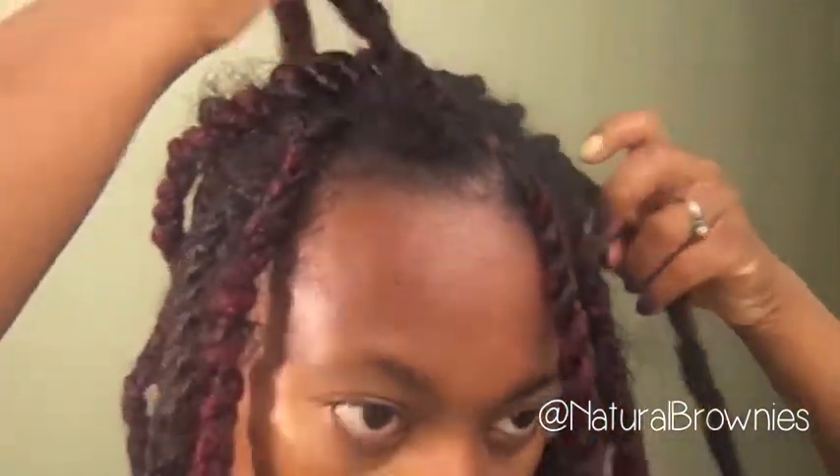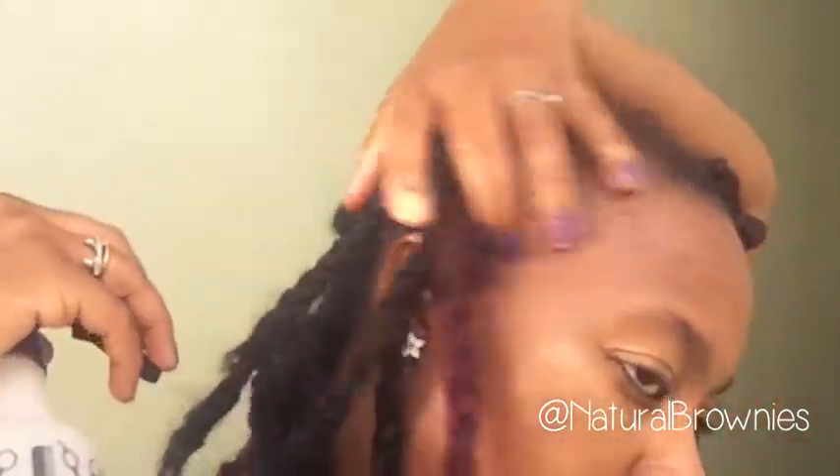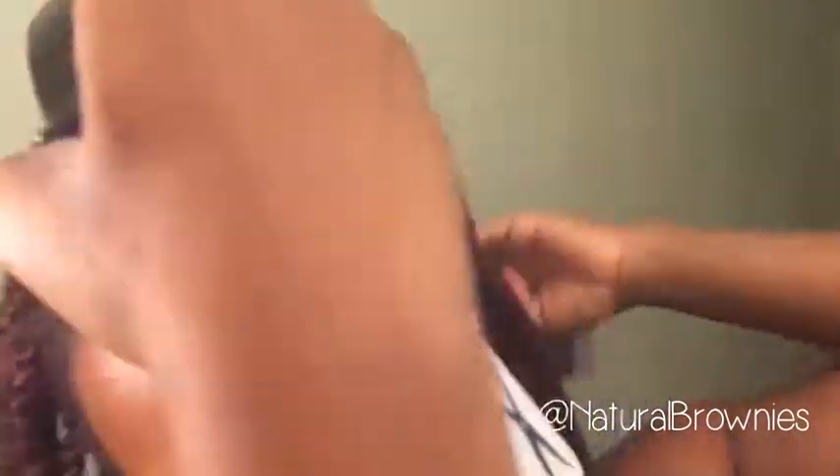I'm just going to do my other front one — see how it's just poking out there. I'm going to re-twist it so I can wear my hair down for the next couple of days till the end of the week. Another thing I do to help maintain my twists and keep my scalp from getting too itchy — since I naturally have an itchy scalp, it's inevitable — is I spray my scalp with water and move my twists around to make sure I'm getting the scalp.